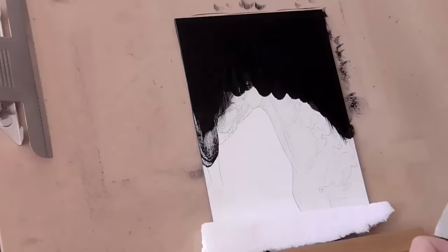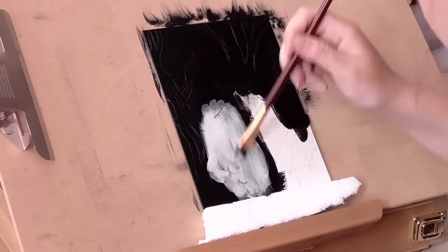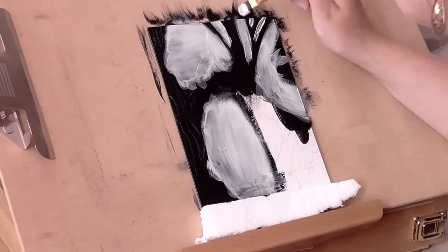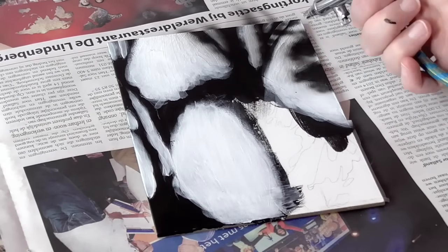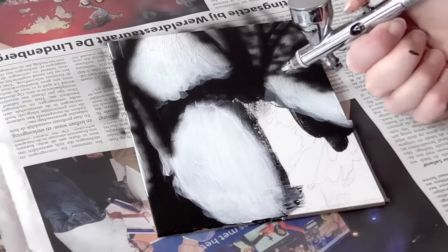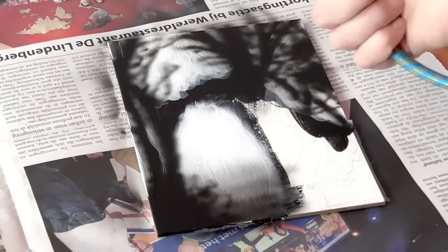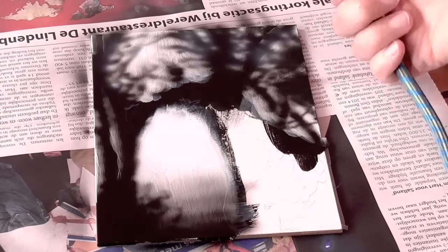I started by applying a base coat of black acrylic paint, though this may have been the wrong approach since the white paint didn't really lay on so very well on the gesso board, probably because it was too smooth of a surface and it didn't really soak in the paint. It ended up being a bit too thick on top, so it left a bit of ugly brush marks, or, well, I just call them skip marks.